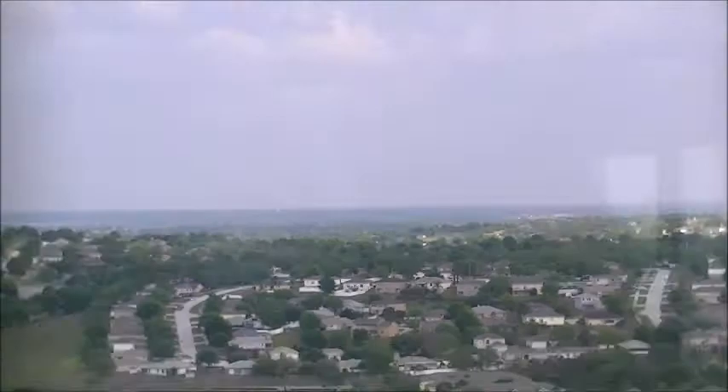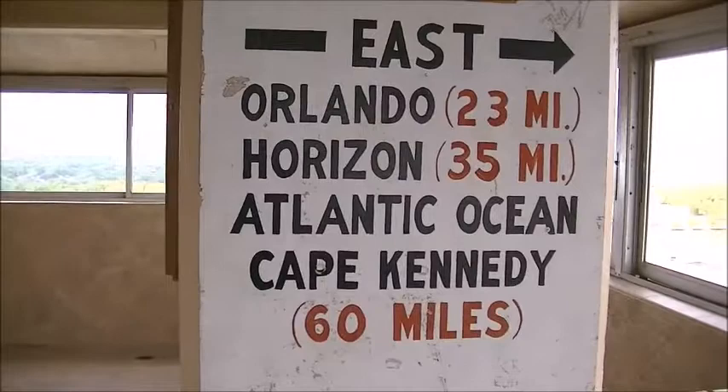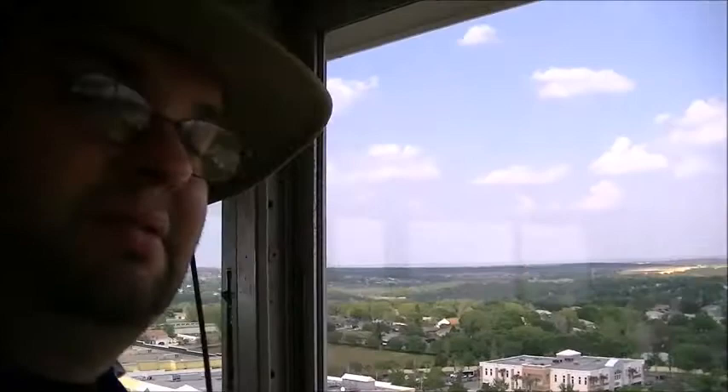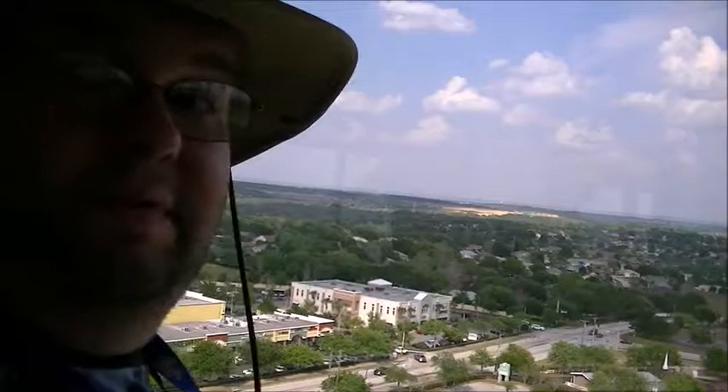You can see downtown — I think it's downtown Orlando all the way down there. Yeah, you can see a long ways. Definitely some beautiful scenery from up here, I know that.